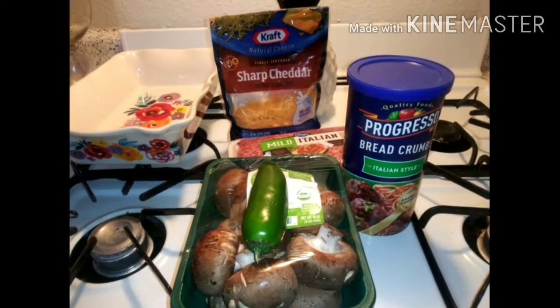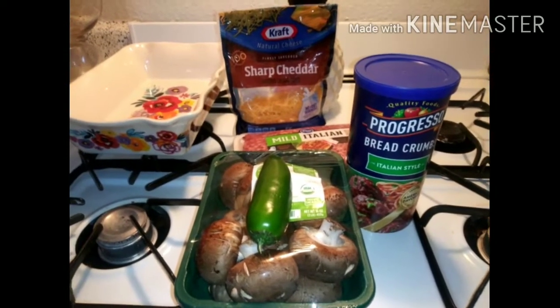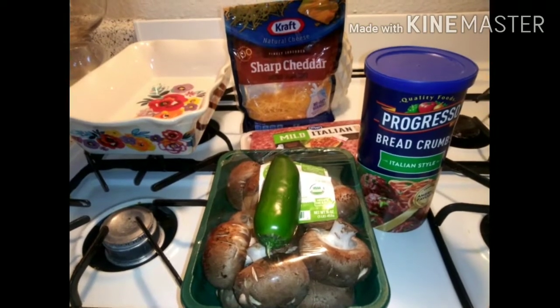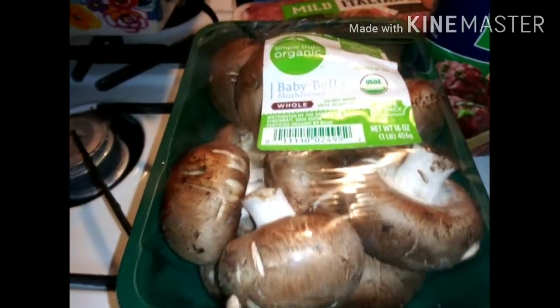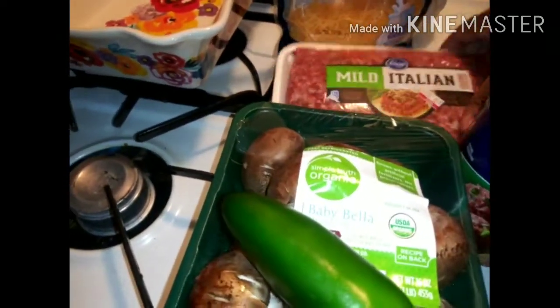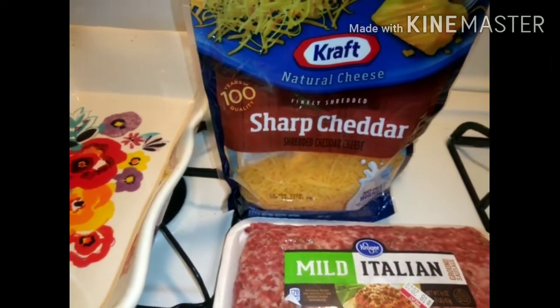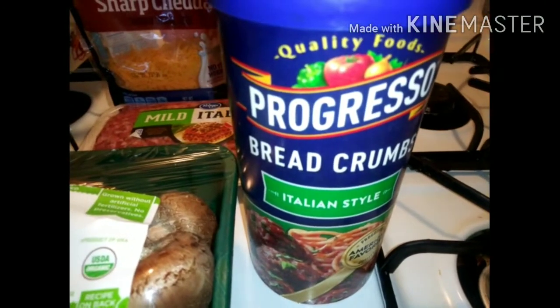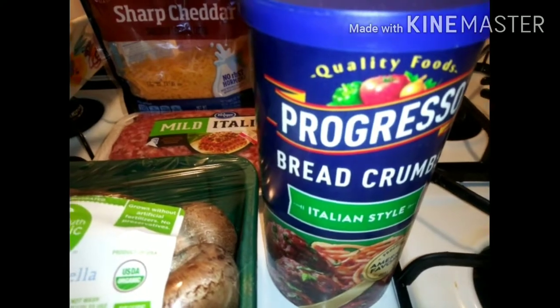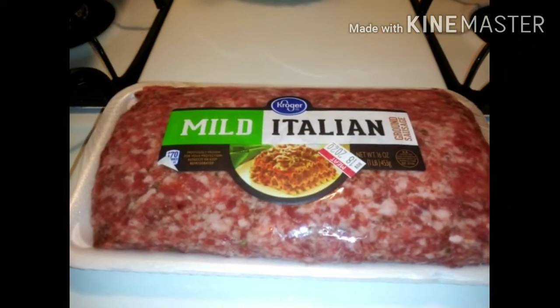Hello, welcome back to my channel. It is time for lunch and I'm going to show you guys what I'm making today. I have a taste for some stuffed mushrooms. I'm going to be using these baby bella whole mushrooms. I'm going to break the stem off so I can stuff them, chop up a jalapeño to put in my Italian meat sausage, add some cheese at the bottom before I stuff them, and top it off with Italian style breadcrumbs for a crunch.